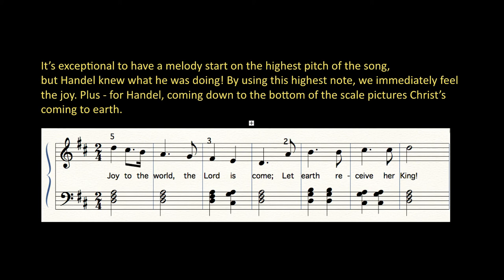For Handel, coming down to the bottom of the scale pictures Christ coming to earth. You can sing the words or sing it by syllable. Let's try it in a comfortable key.